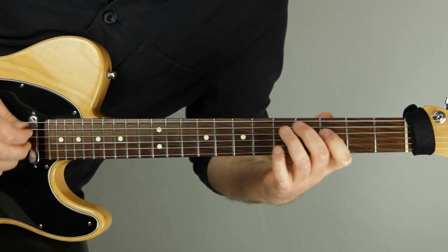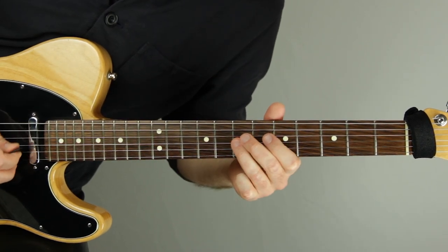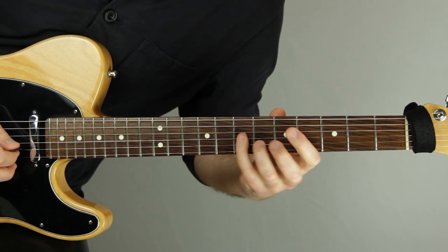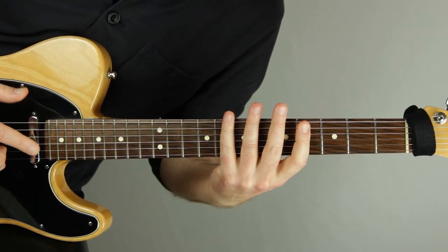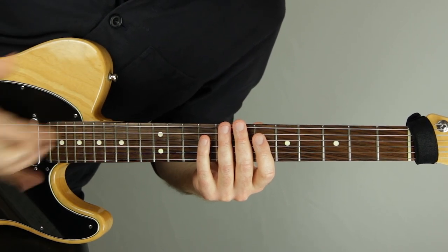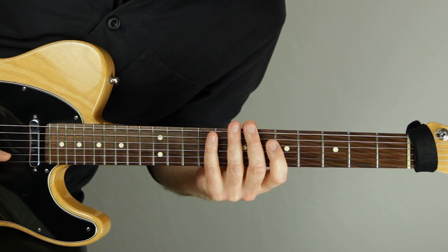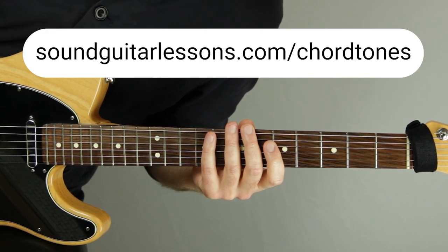I'm sliding into all the notes where Wes Montgomery slid into the notes, and I'm playing staccato short notes everywhere where he's playing staccato — all from listening and absorbing his feel, phrasing, execution, and accents. The sheet music you might find could be very close and helpful, but go to the source and the recording whenever you can. If I were to improvise over this, the first thing I always do in jazz changes is make sure I can improvise strictly with chord tones, then start to add scale notes and chromatic notes. I have a free download of every chord tone shape in five positions for all 12 chords — available at soundguitarlessons.com/chordtones.